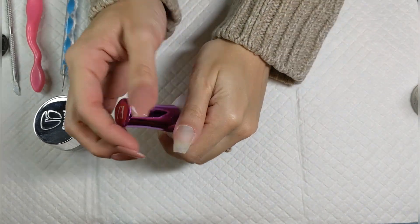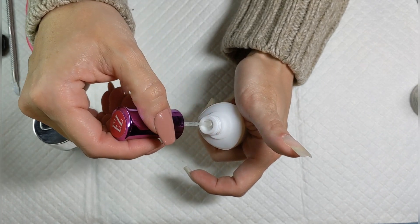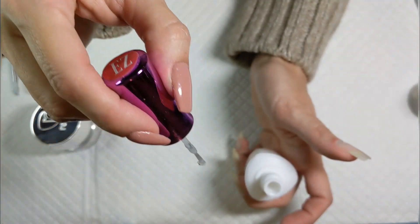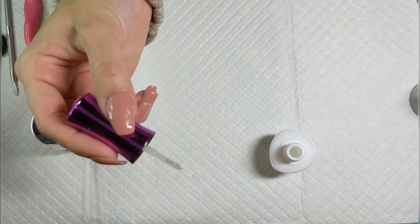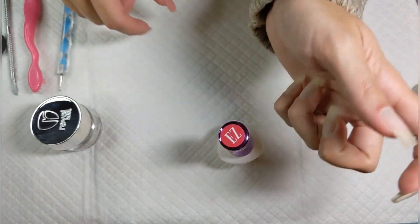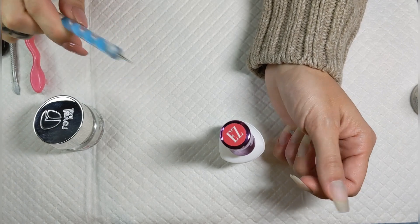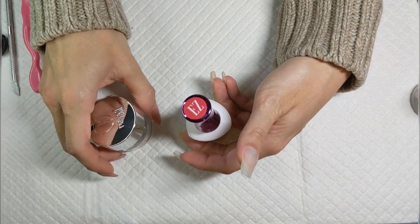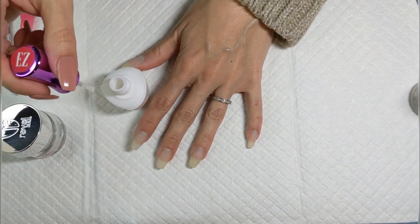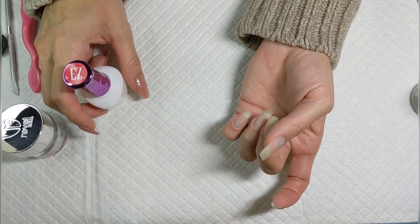I'm using my easy liquid. When I first started there wasn't an easy liquid — just pro liquids — but when easy came out I switched and I like it better. You can see I got a little glob on there; if this were pro liquid it'd be trash, but with easy liquid I just grab a wipe, wipe it off, and we're good to go. Easy liquids give you a lot more time to go around your cuticle. A lot of people lay their hand flat on the table to apply liquid and dip, but I don't.